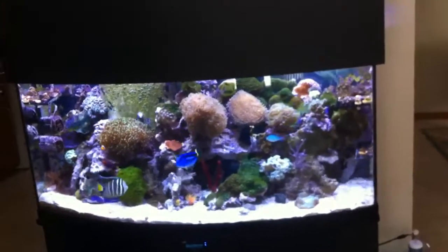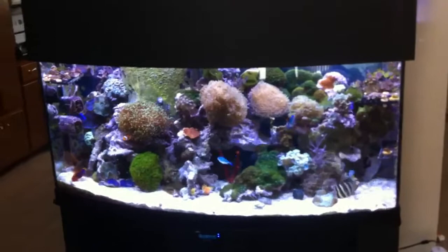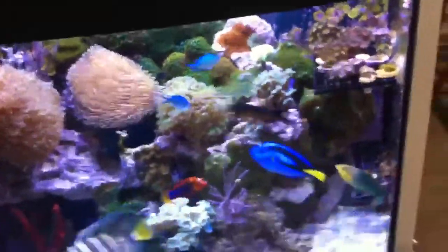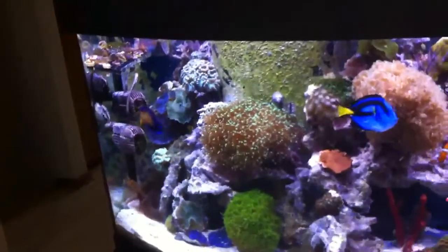Alright guys, this is video number nine and as you can see I've got the tanks all lit up with my old Chinese fixtures that I replaced. Everything looks really good — you can see the shimmer, got a really good shimmer going on. My coralline all died off from the move; we just got a new house so I had to move this whole thing, so my coralline algae died, in case you're wondering. But everything looks really good so far.